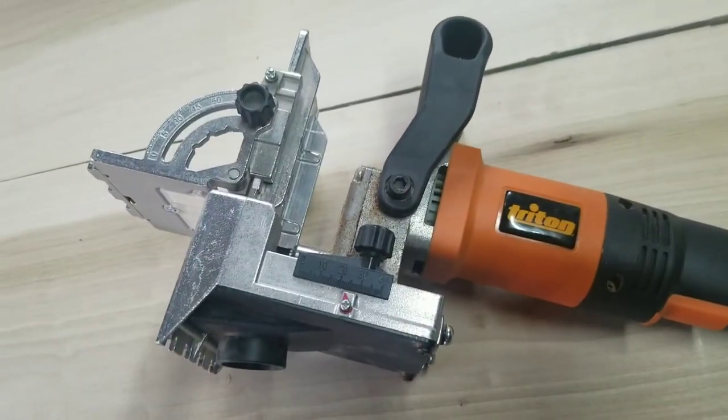What I'm going to be using is this thing. It's sort of a cross between a biscuit joiner and a domino — it's a lot cheaper than a domino but I think it's a lot stronger than a biscuit joiner. This is a Triton doweling joiner.